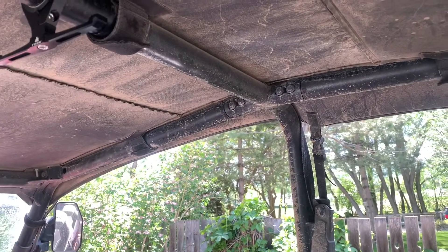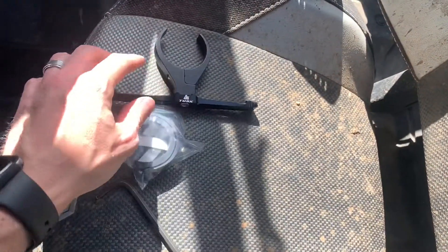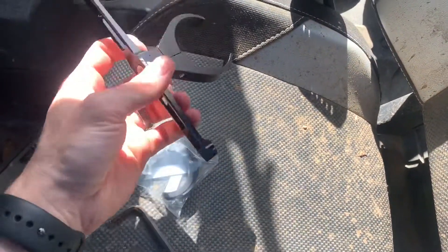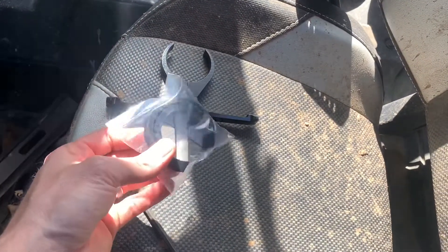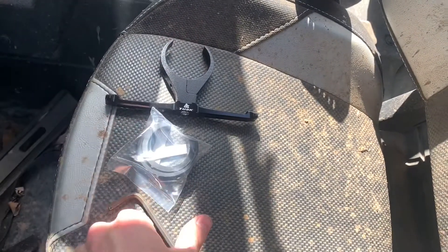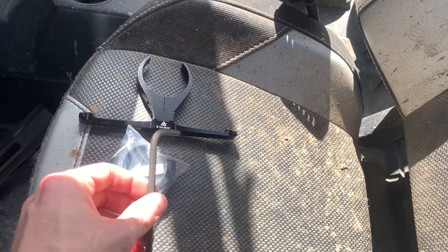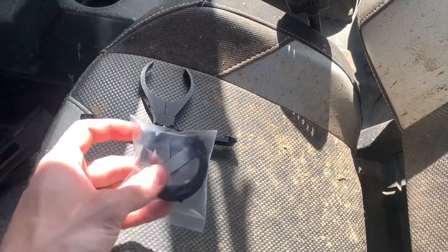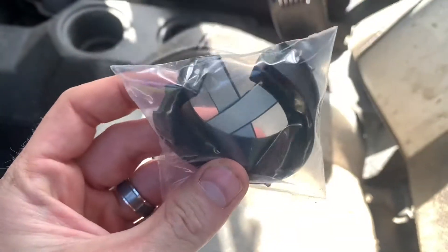That way they're not dangling above each driver or passenger. So let me go ahead and show you how to do this — it's super easy. Things that it comes with: the holder itself, billet, very nice high quality, looks really really good. It'll come with a couple of different rubber spacers depending on what size bar you've got. The only tool you'll need is a 5mm Allen wrench. On mine, I used the thickest gasket — marked as one and three-quarter inch.